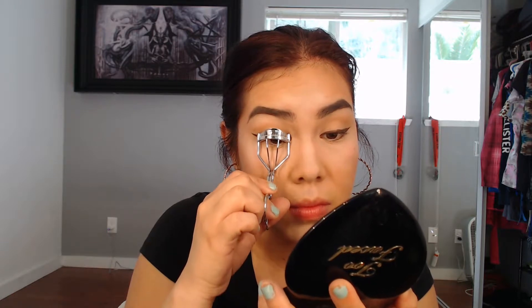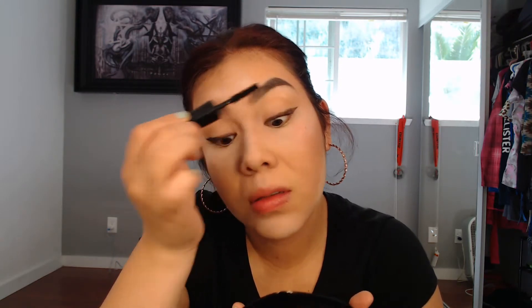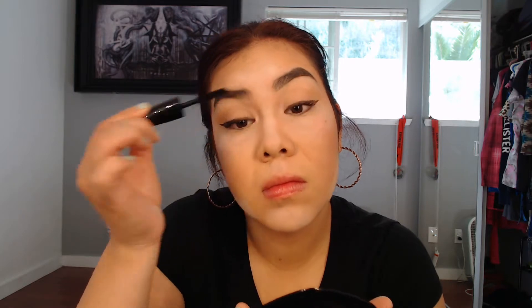Once my eyeliner is done, I'm going to go ahead and use my eyelash curler. Then I'm just going to apply some of my mascara — Max Lash Volumizing Mascara. I'll also do my lower lashes to make them stand out more.